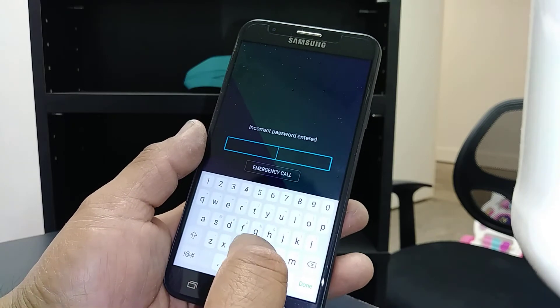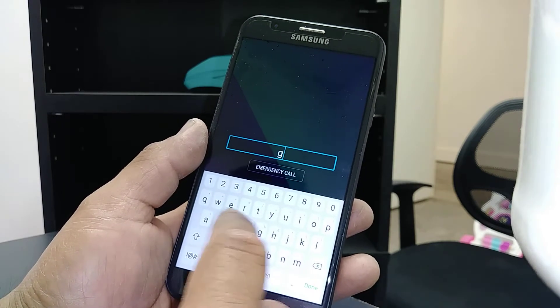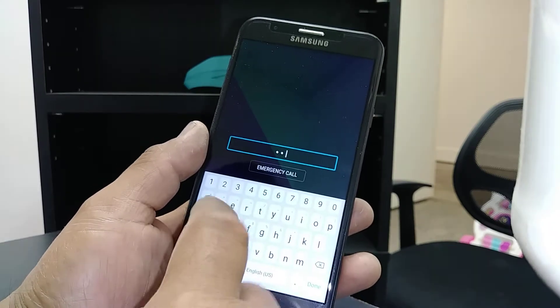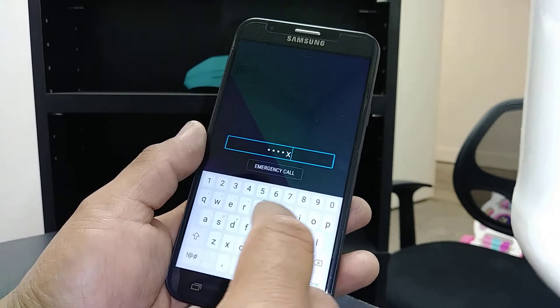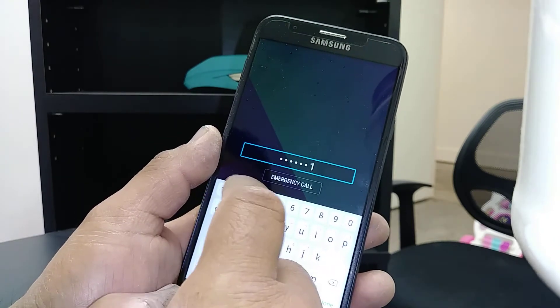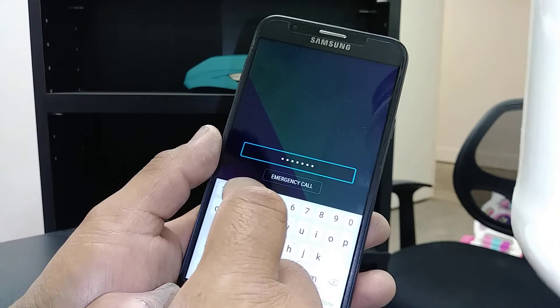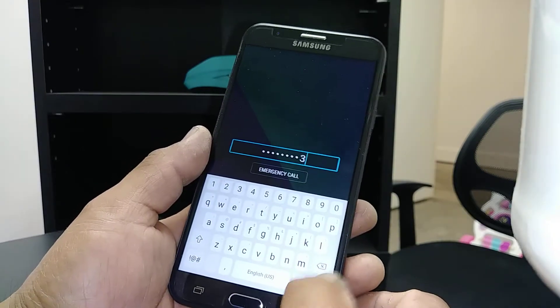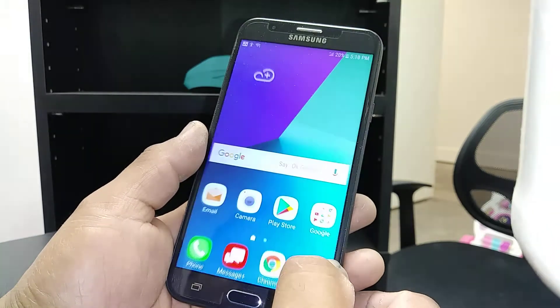Let's make sure and be very patient on this. Stop — A, stop, L, stop, A, stop, X, stop, Y, stop — one, stop, three, two, stop, three, stop — done, done. There you go.